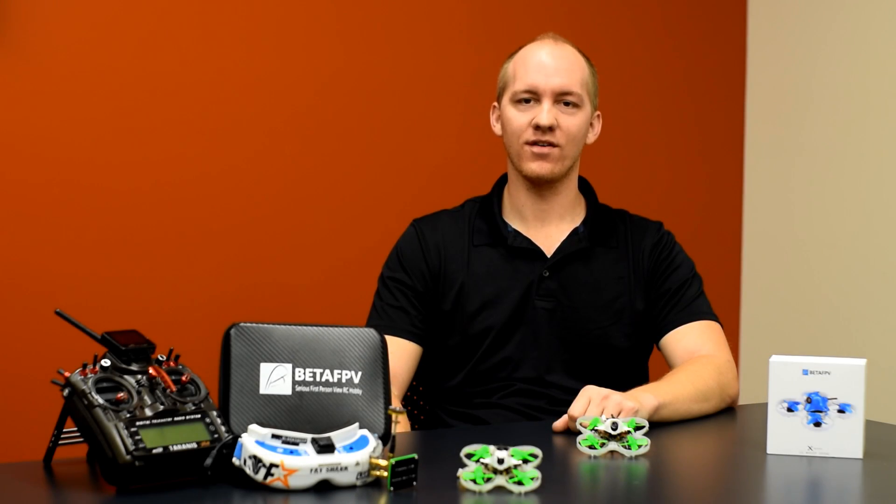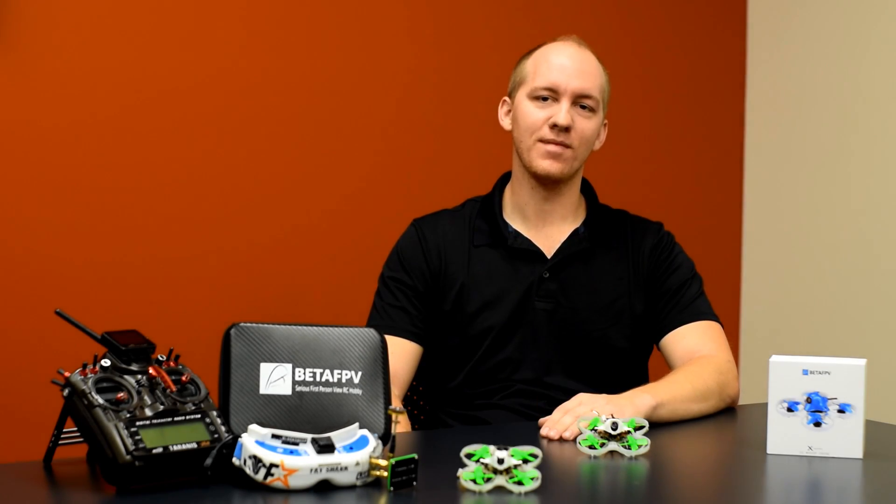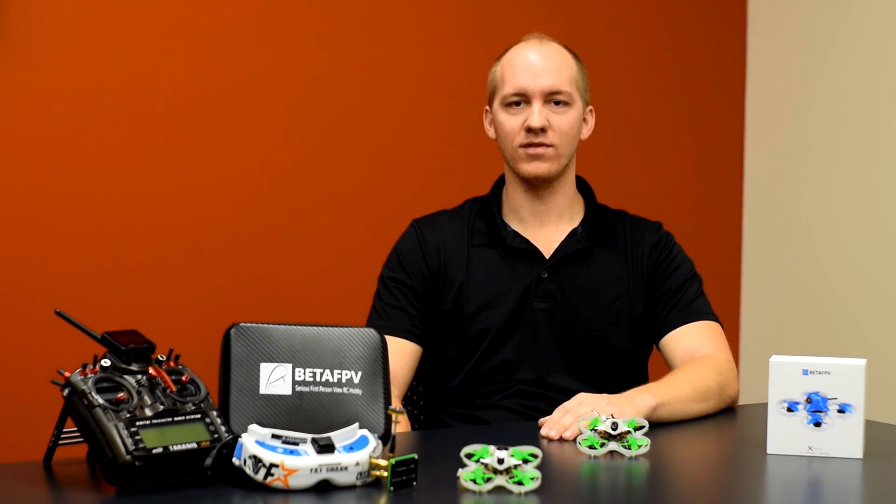Hey guys, how's it going? Brendan here, aka BGuff. I hope you guys enjoyed that overly dramatic intro video, but I've got some exciting news for you guys today and some things to share with you and talk about.